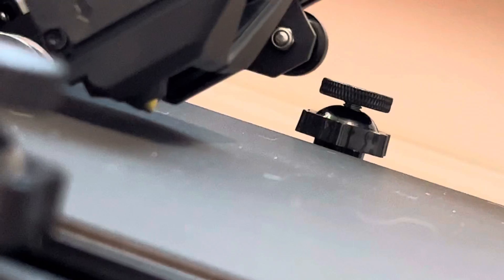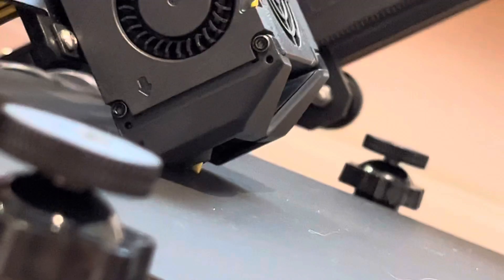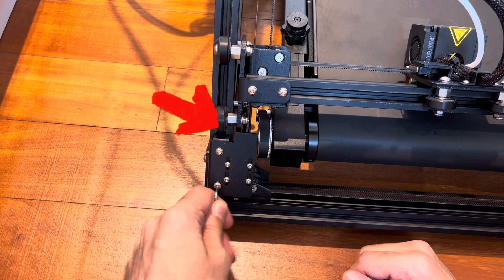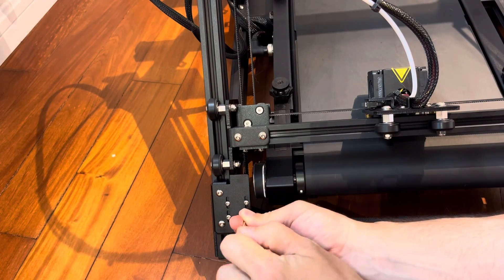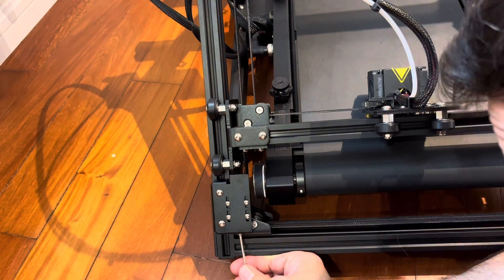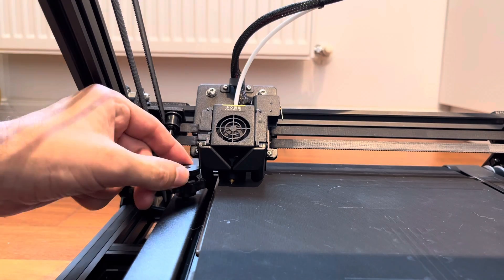And now for the bed leveling. This might be a little different than what we're typically used to. Since this belt is very important and easy to damage, the first thing we want to do is set hard stops that will physically stop the nozzle from tearing into the bed — one on the left side and one on the right side. Once we're done setting the hard stops, we do some fine tuning on the photoelectric sensor used for the Y axis. And finally, to get the perfect level, we can use the screws in the corners of the bed for fine tuning.